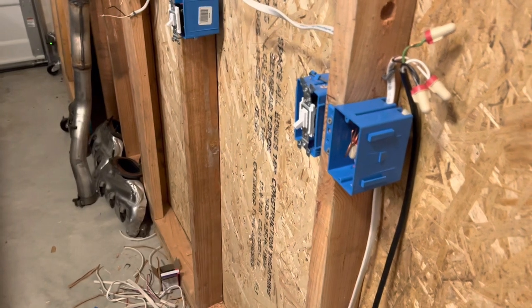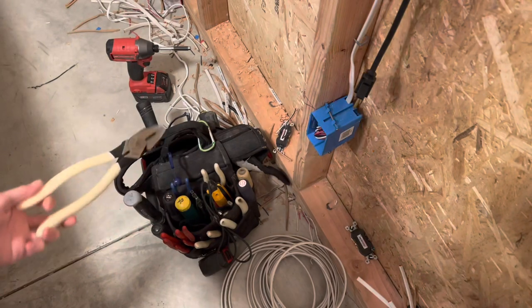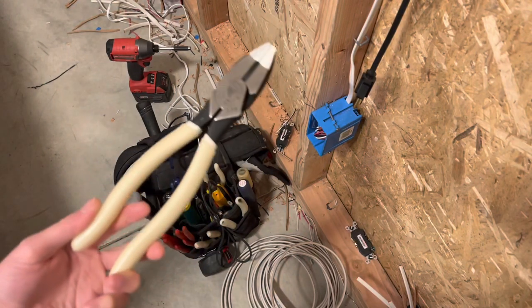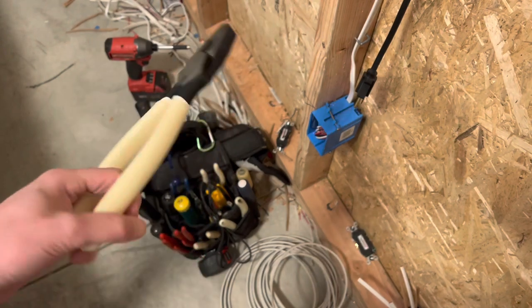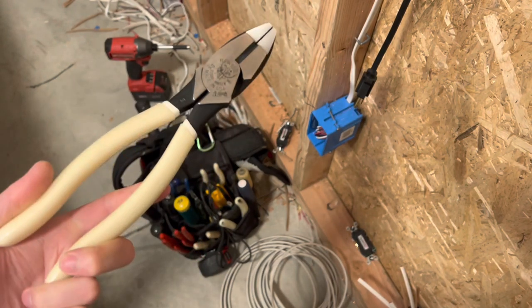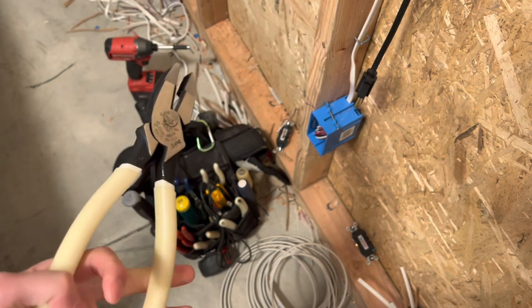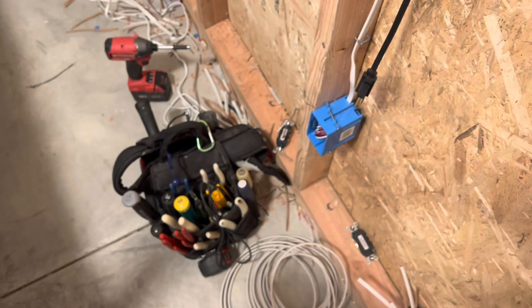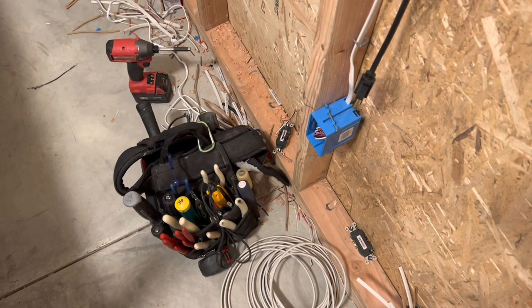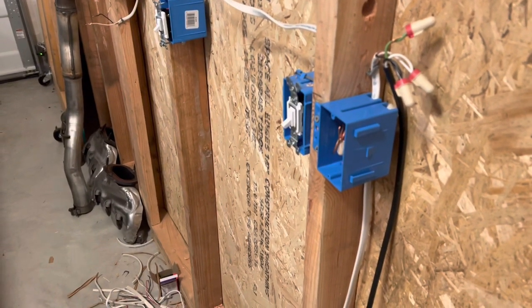I'm going to show you that here real quick. But first, I wanted to show you guys I just temporarily put in my glow-in-the-dark lineman's pliers just in case I need them for one of these videos. If you follow me on Instagram you've seen them — super awesome, love these. They're about $40. Definitely replacing my old lineman's with those. Anyways, moving on into today's video.